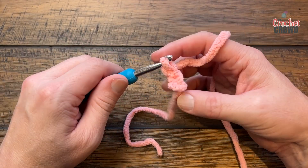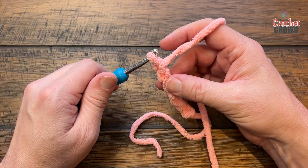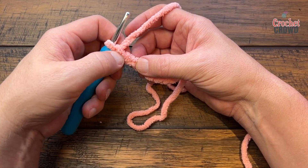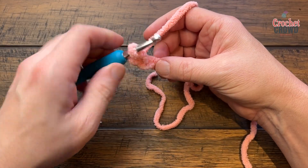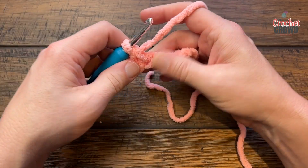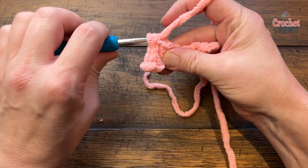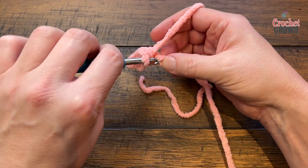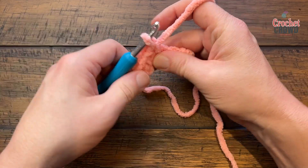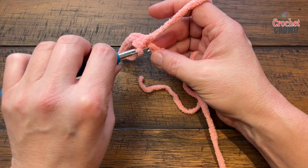So we have 1, 2, 3, 4, 5, 6, and 7. On the first round, go to the second chain from the hook. You're going to do one single crochet in each of the first two chains, then two single crochets in each of the next two chains, then one single crochet in each of the last two chains — but you're not done yet.